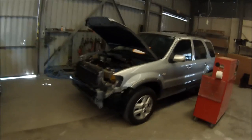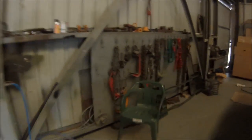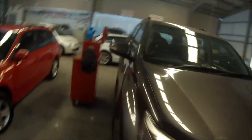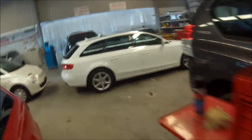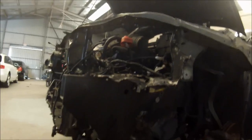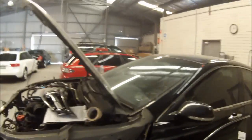Down here we've got some more pulling chains and porto powers. Here we've got the bench grinder and also the vice. This is where the new parts come in — deliveries come in here: headlights, tail lights, everything. So this is just an average panel shop, it's not state of the art, but we can still get a good quality job coming out of here. Some jobs are being stripped out so we can carry out the repair.